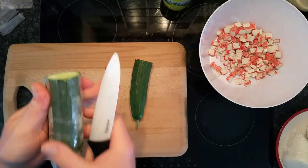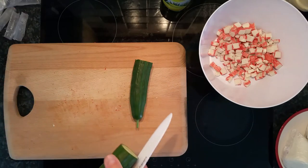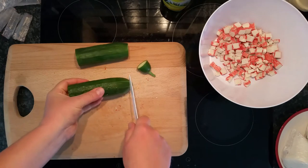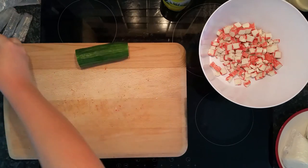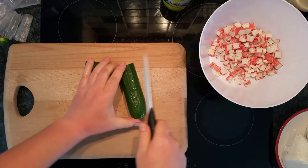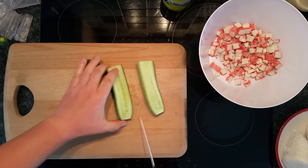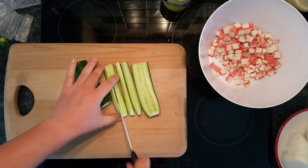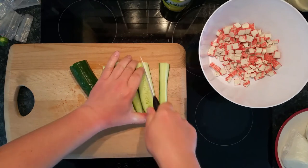I need to wash the cucumber first — this end goes to the hamster. I always wash my vegetables nice and clean. Vegetables are essential. Cut it into small chunks.